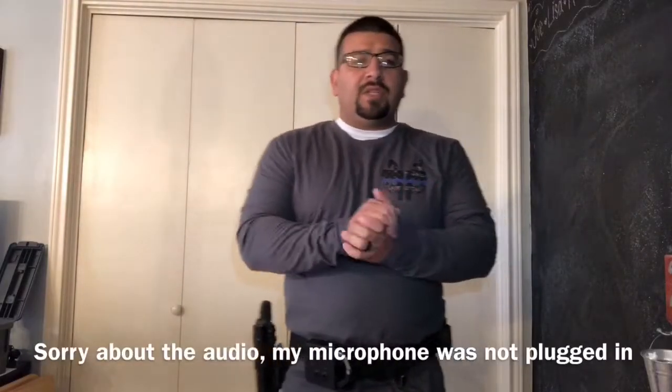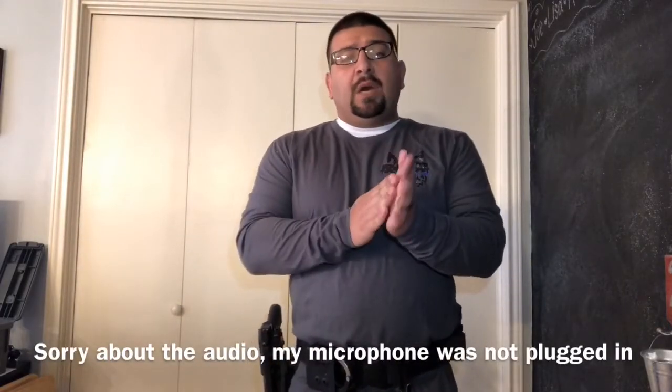Hey, what's going on guys, welcome back to Tactical Talks. This video is going to be a fairly quick video, just something that you guys should think about and maybe get in the habit of doing whenever you're training. We're going to be talking about one-hand manipulations, as you can tell by the thumbnail.